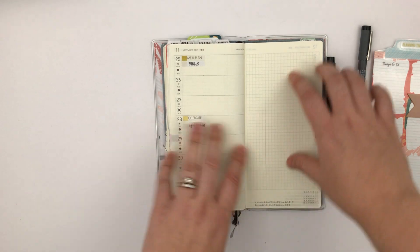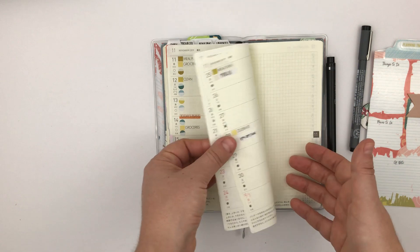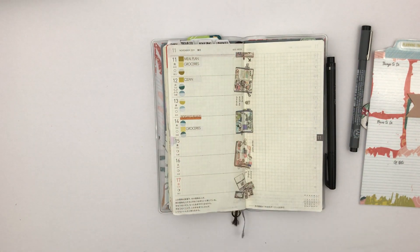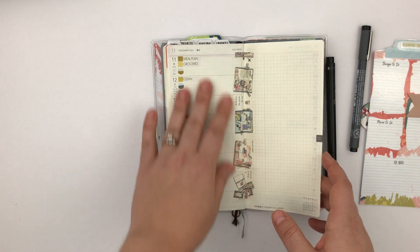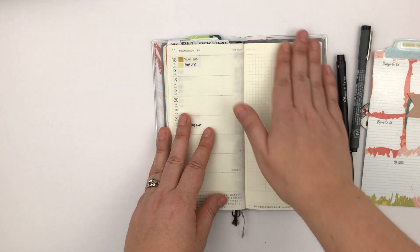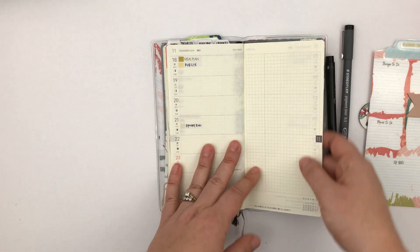I used the extra stickers for that, which is nice. That's the kind of stuff I like putting in here because it's a good reminder to myself — like, oh right, Monday meal plan, grocery shop, Thursday grocery shop. That works for me. And then what I love about this planner is just this totally open page to do whatever I want with. That's really nice.